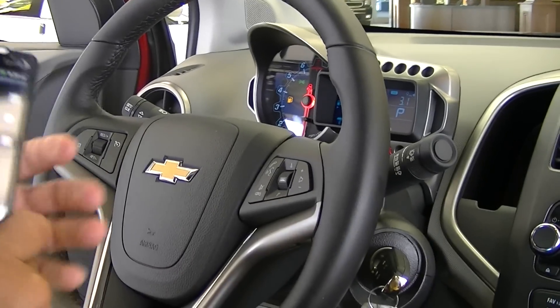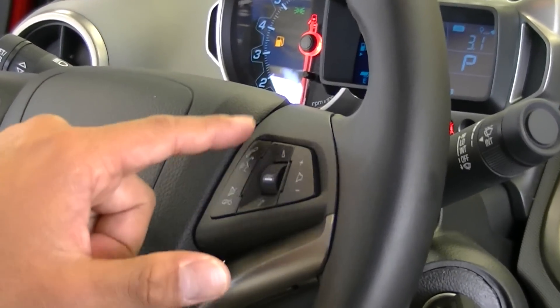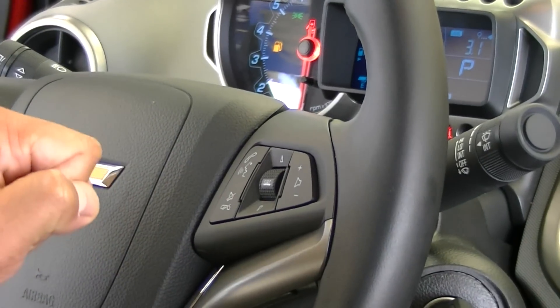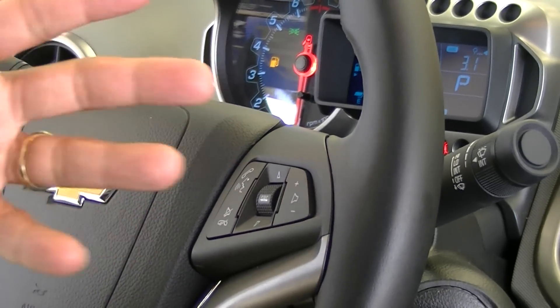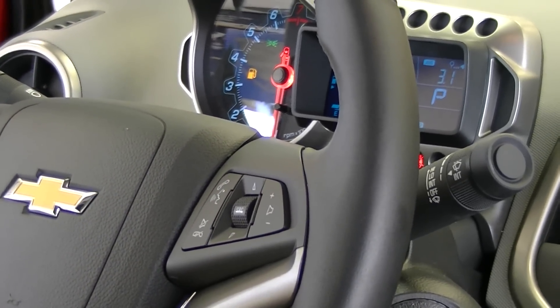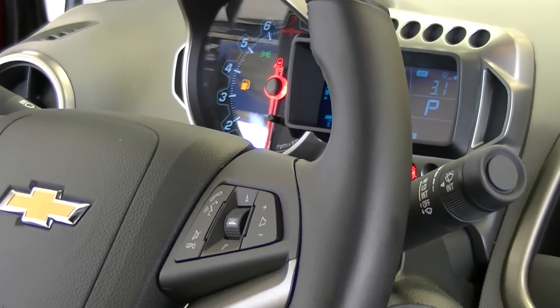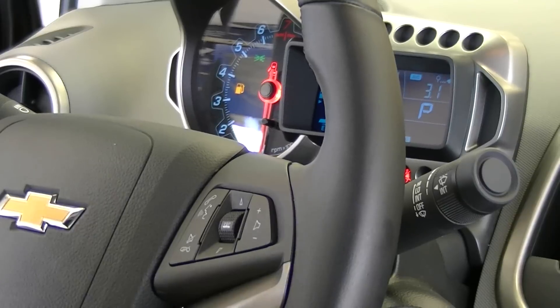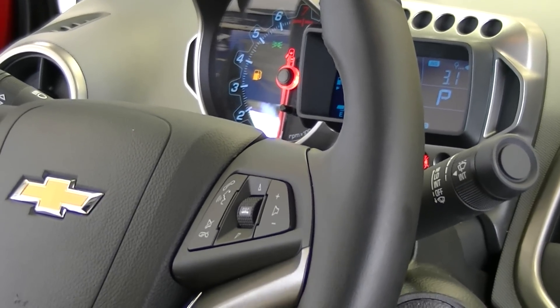Then we'll go to the steering wheel controls. There's a picture of a face with a phone — that's for your Bluetooth. We'll go ahead and hit the button. What you'll have to remember when you pair your phones is listen to the beeps that the car is going to do. You have to talk after the beep, or else the car is not going to recognize anything you said before that. So the most important thing is to remember to speak after the beeps.